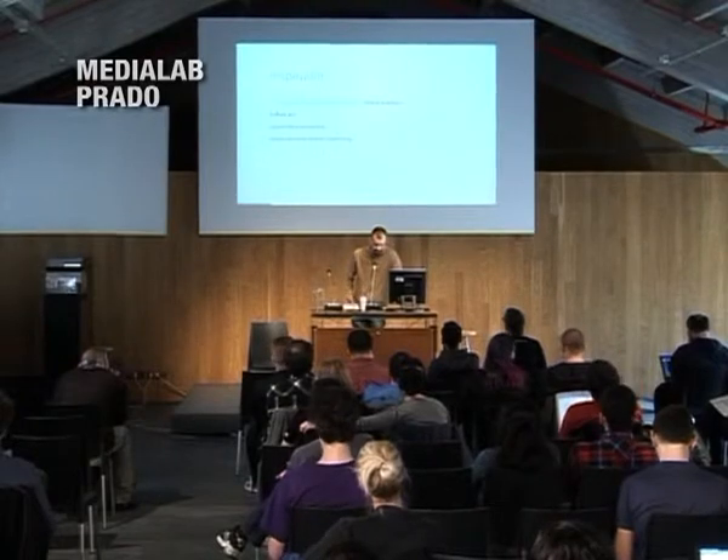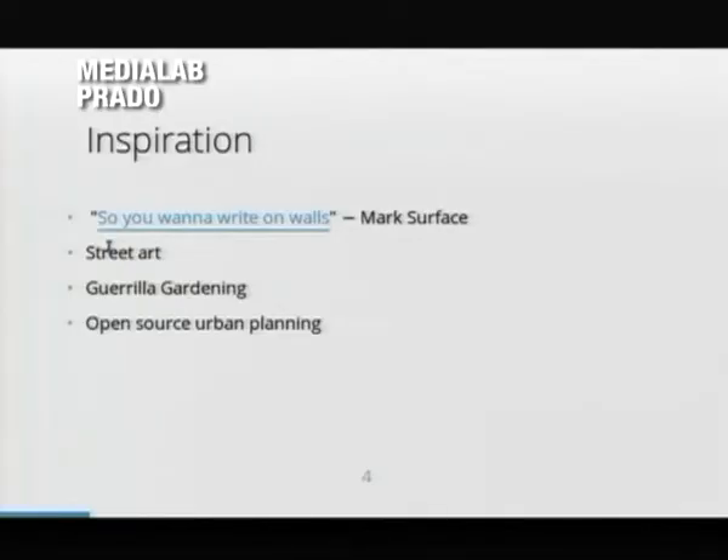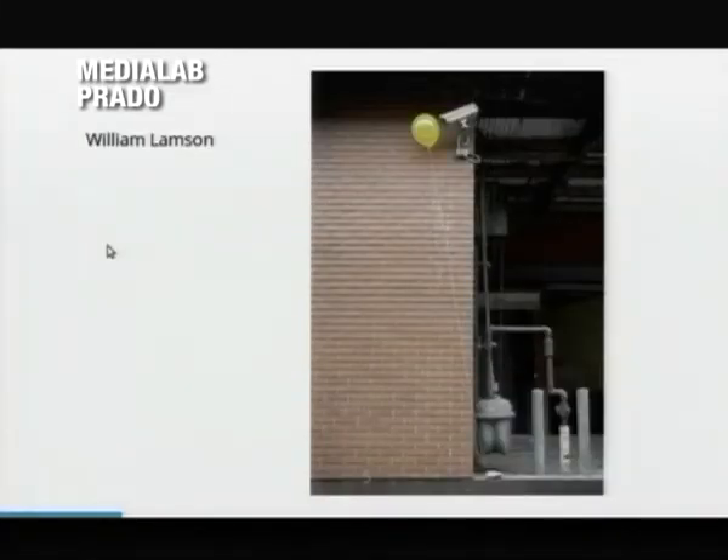The inspiration is about graffiti art that you can see pretty much everywhere in urban areas, which is now called street art. I recommend you read 'So You Want to Write on Walls' by Mark Surfers — it's a good text if you want to write on walls. I'm also interested in guerrilla gardening and open source urban planning. These are the urban works or street art works that inspired me.